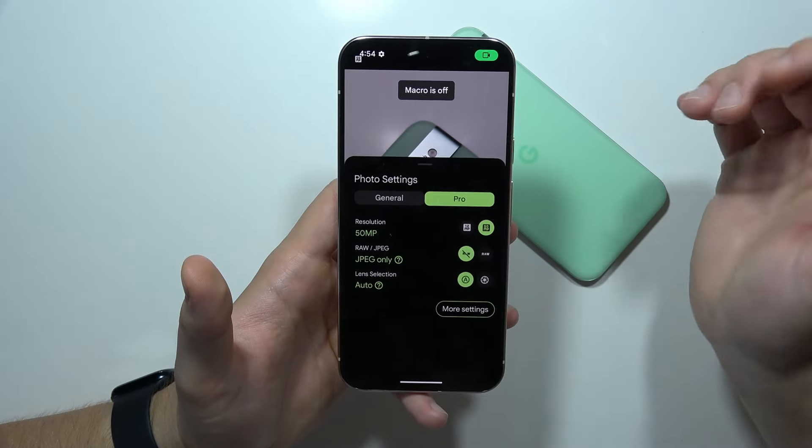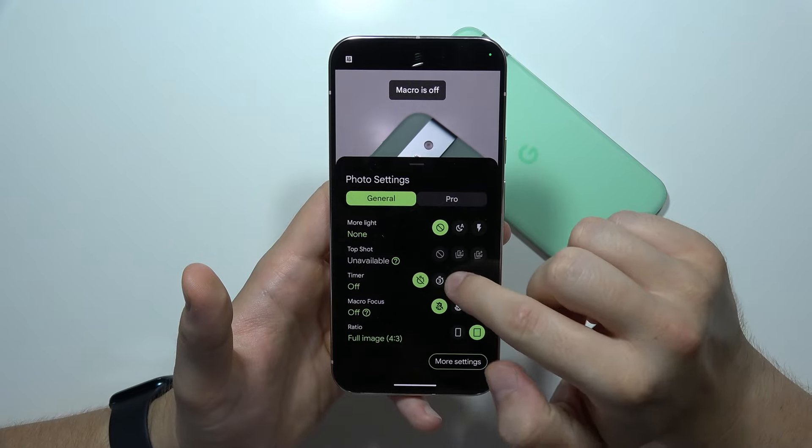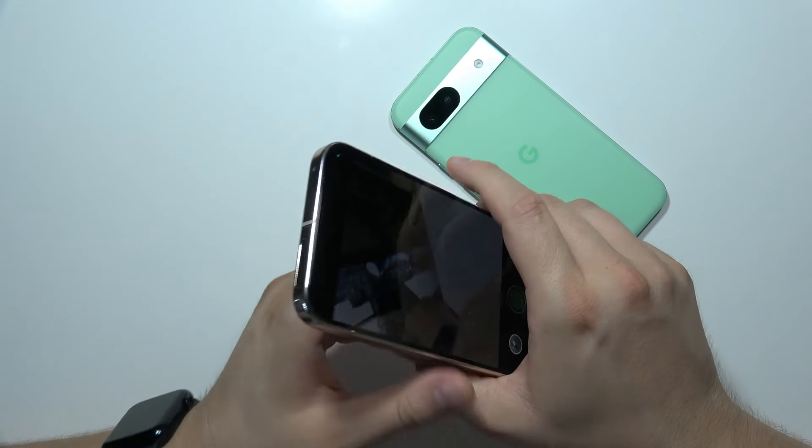If you want to take photos with a shutter delay, you can do this by selecting 3, 5, or even 10 seconds. On the screen you will get a countdown, and on the back you will also find a flashlight that is blinking.